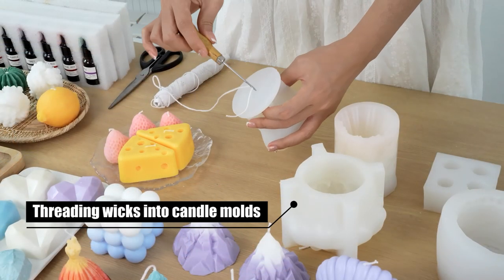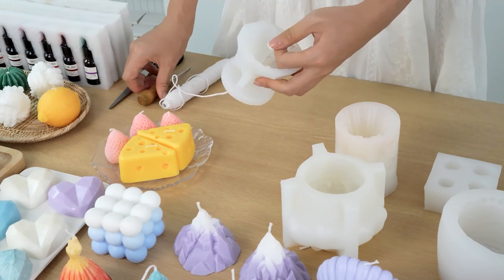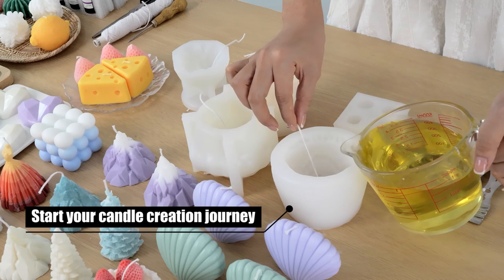Thread wicks into candle molds and start your candle creation journey.